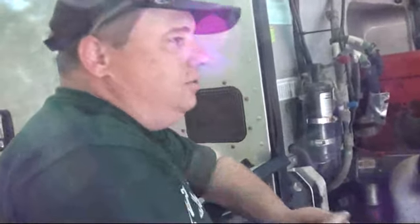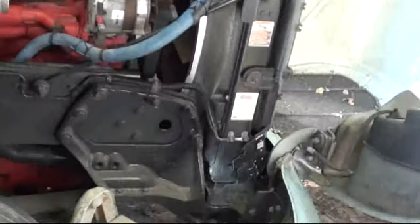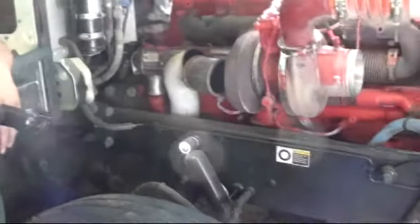I'd say maybe change it in the next hundred thousand miles at most. To change this, you have to drain the coolant from the radiator. Most radiators have a drain at the base — mine's right here on my truck. I don't know where it is on this truck, but we're not going to do it today because you still have about a hundred thousand miles left on this one. It's a big job — three five-gallon buckets, 15 gallons of coolant — a couple hours just to drain and refill.